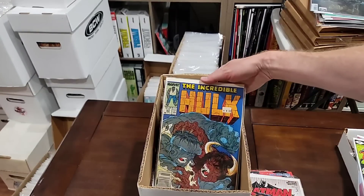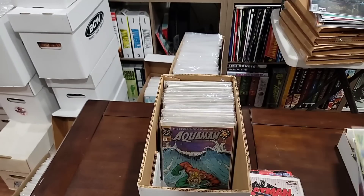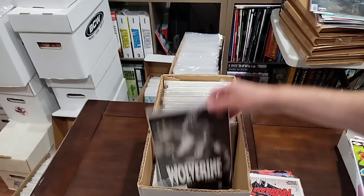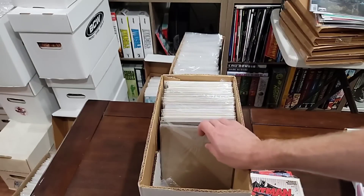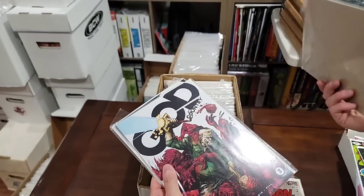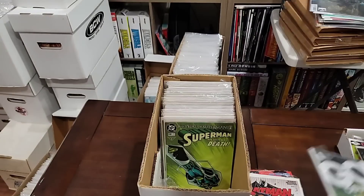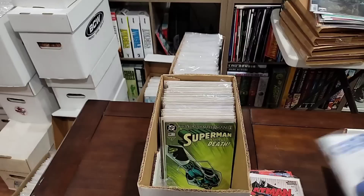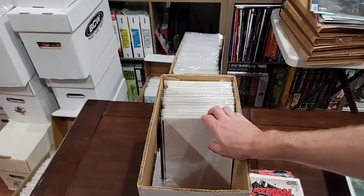Is this the number 1 God Country? Yeah, we will pull this. Just McFarlane Hulk. It is just a great variant — we have to pull it. Mystery book — I thought I flipped everything around. I am not going to worry about God Country except number 1 — we will pull number 1. Well, now we have to pull it all. I will go back and pull it just so we have the whole thing. I guess I didn't go through this box and put everything in order.